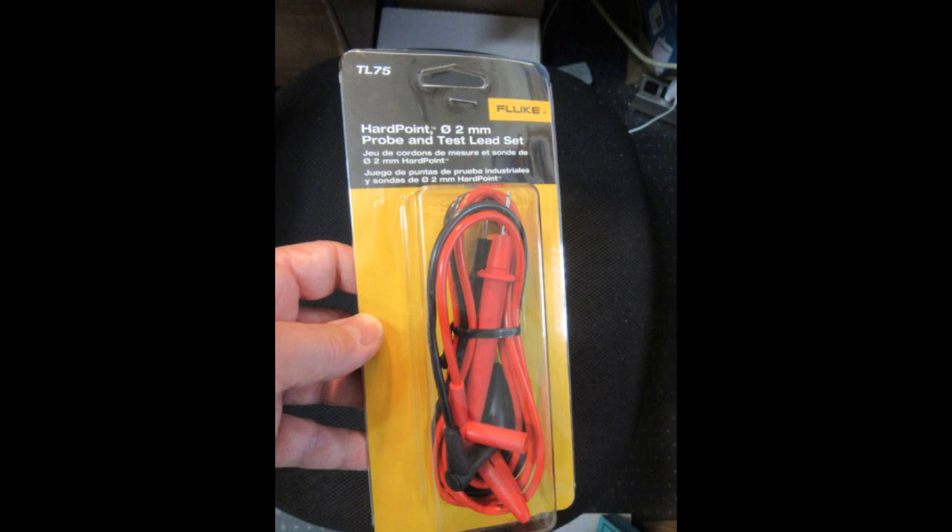...our modern model TL75 leads are a type we've been making practically forever. They're single shrouded, and they will work with those old meters. We still make them to support those old meters.